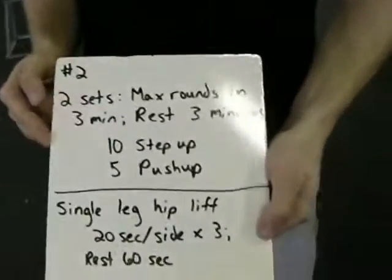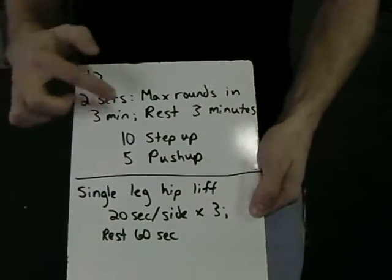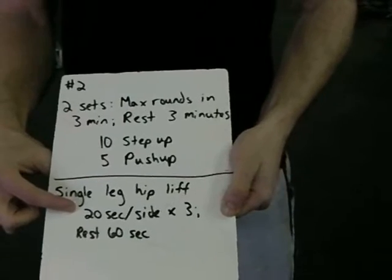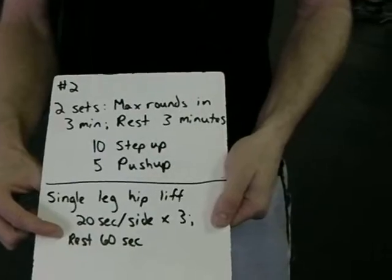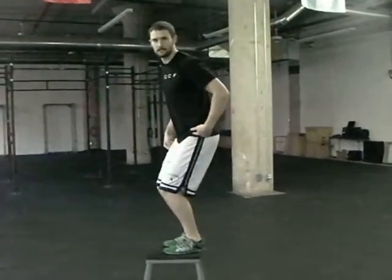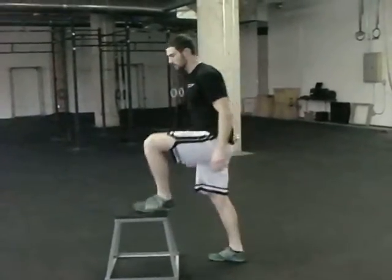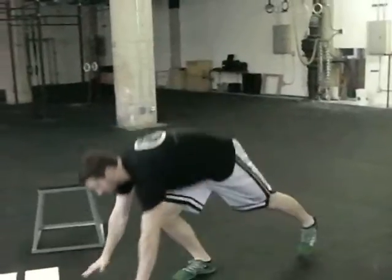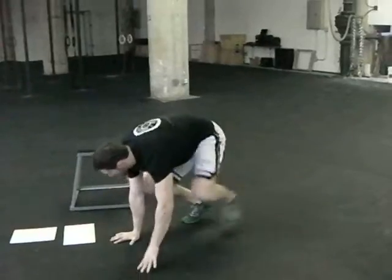Workout number two. We have two sets — max rounds in three minutes, rest three minutes — of ten step ups and five push-ups. On the step ups, it's going to be ten step ups per leg, stepping up all the way where the other foot is on, opening our hips to the top. Make sure you get five reps each leg. Then move to push-ups again, same full range of motion — use the modification if you have to, all five push-ups. Cycle through these for three minutes: ten step ups, five push-ups, keep going. Rest three minutes, then do a second set of three minutes.